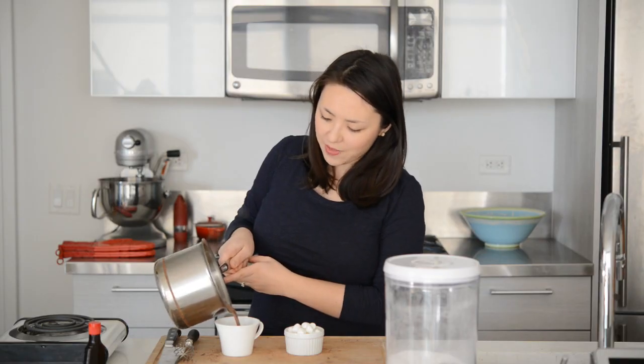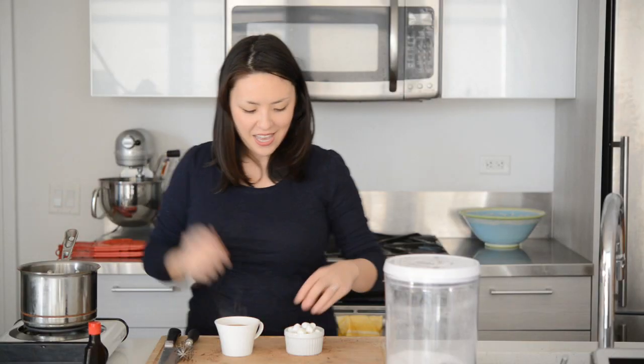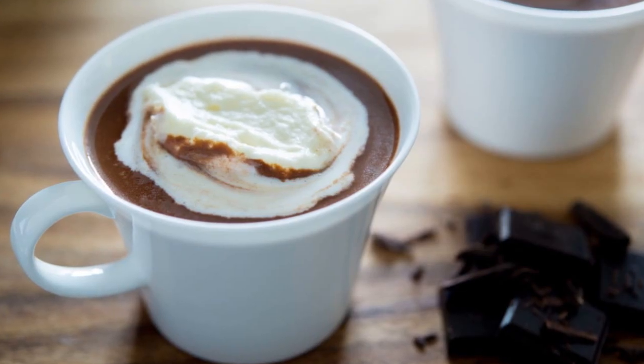Now it is ready to drink. I'm just going to pour a little bit into my cup. I love how frothy it is on top. Now is when you can add in some mini marshmallows or a big marshmallow. It's so good. Seriously, once you make homemade hot chocolate — especially in this way — you cannot go back to hot chocolate mix. This is just so rich and creamy and chocolatey. Hope you guys enjoyed learning how to make this recipe. Thanks so much for watching and I'll see you guys next time.